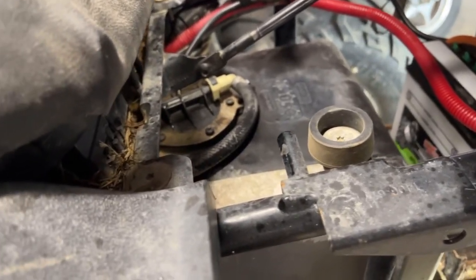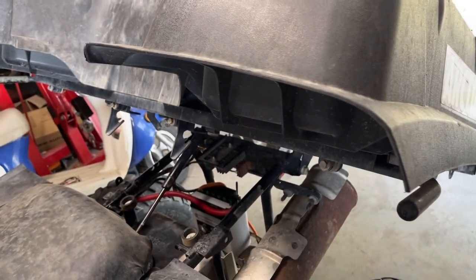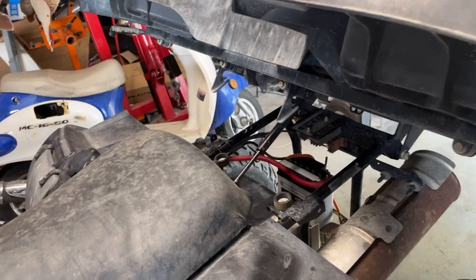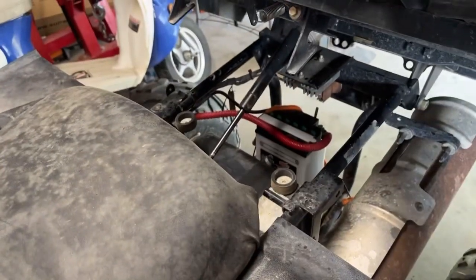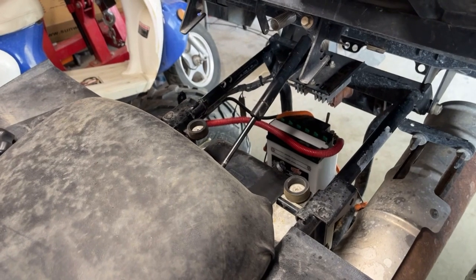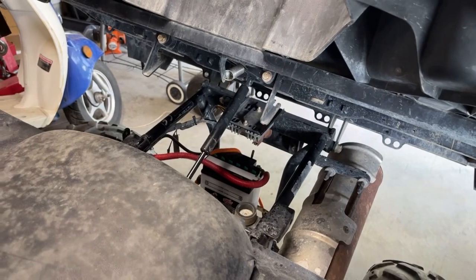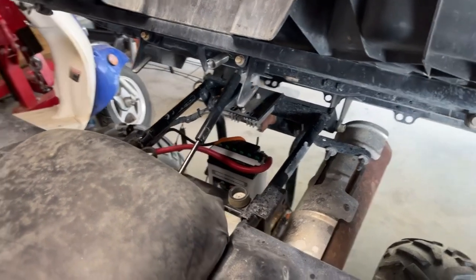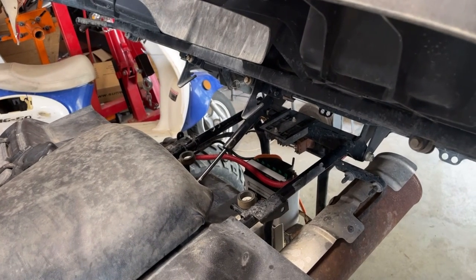I got the fuel pump back in and hooked up. Had technical difficulties recording — sorry. It goes in the opposite of the way it came out. Let's give her a go. All right, that worked!